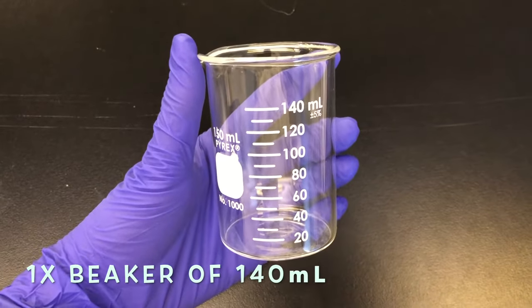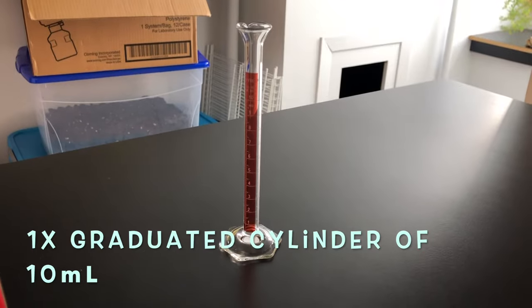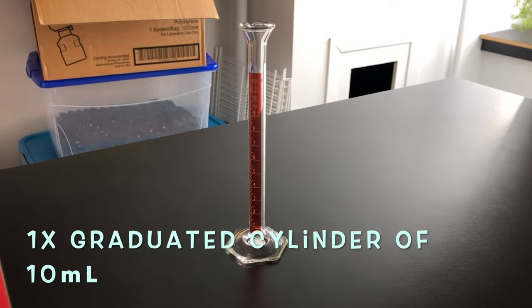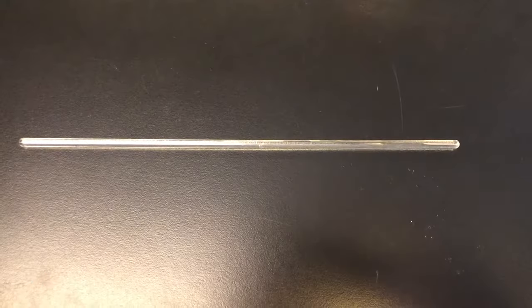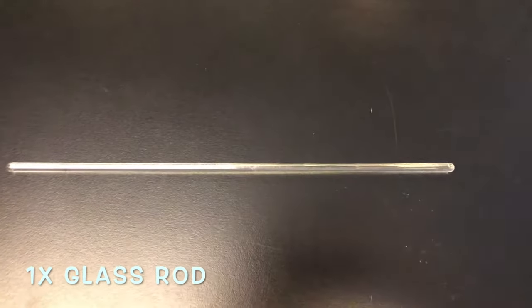We'll have one small beaker of 140 ml. You will also need a graduated cylinder of 10 milliliters and a glass rod to mix your bioplastic mixture.